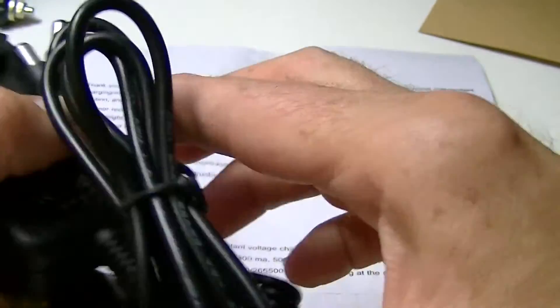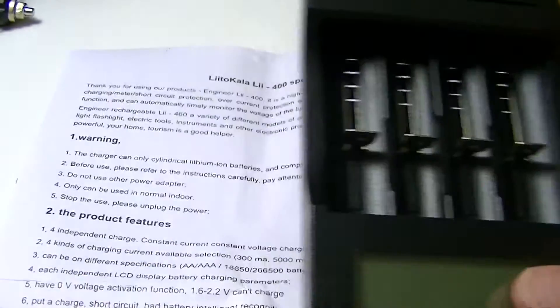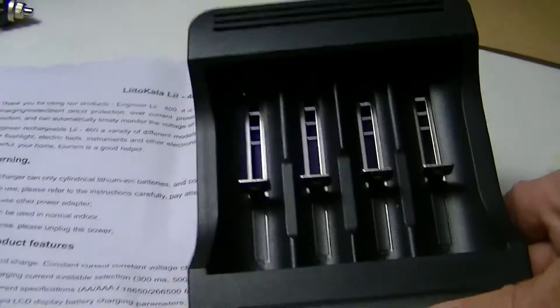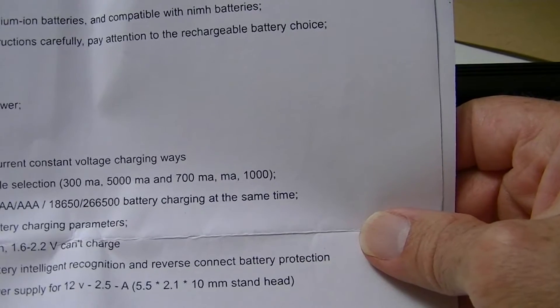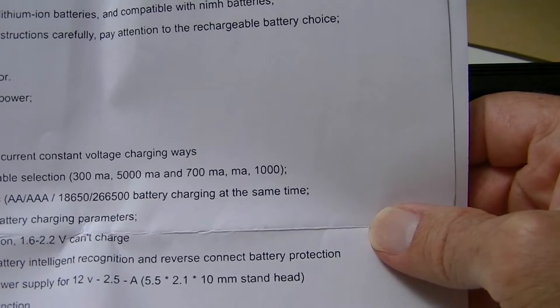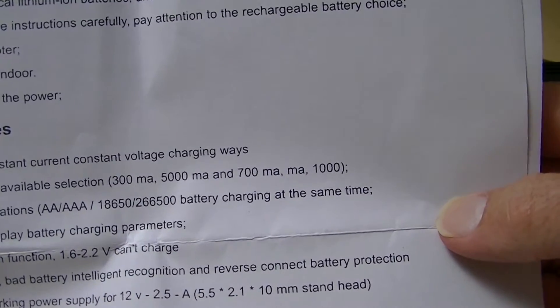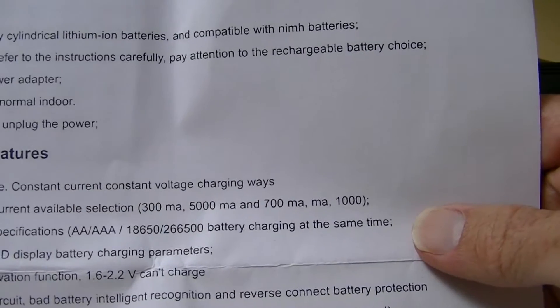Let's take a look at the unit itself. It has four bays and also four different charging currents, and that's pretty easy to read right here. You can go at either 300, 500, 700, or 1,000 milliamps. Those are your choices.